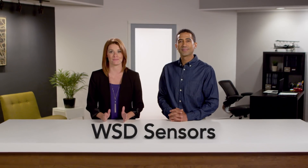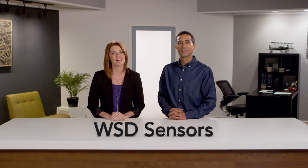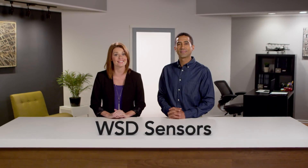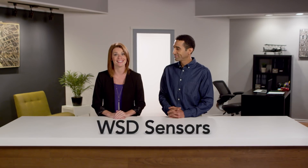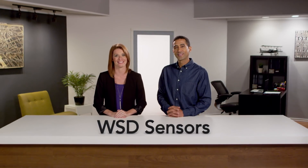Combine the energy saving benefits of LEDs with the WSD sensors and cut back on unnecessary utility costs. And enjoy smart lighting when you need it with the WSD sensors from Acuity Brands.